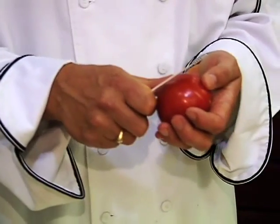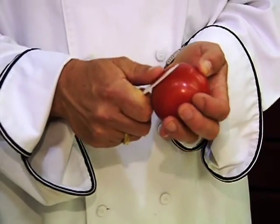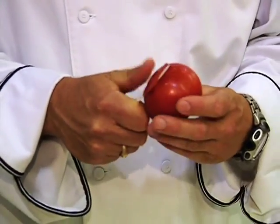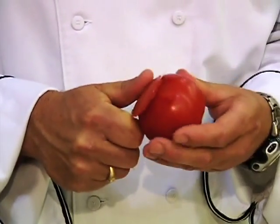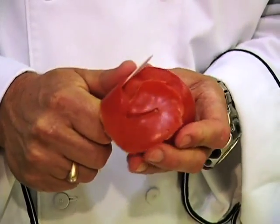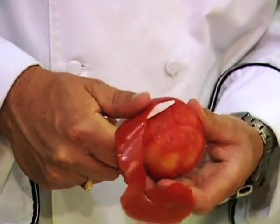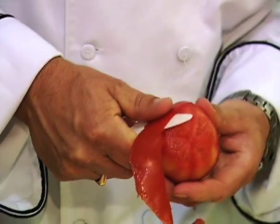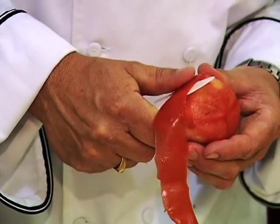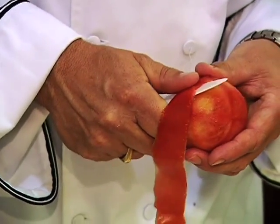Next, what I'm going to be making is a tomato rose. Have a really nice and sharp knife. Start cutting into the peel and you go around and around — you kind of peel it like an apple. The important thing is not to break the link of the tomato peel. Just keep cutting all the way to the end.